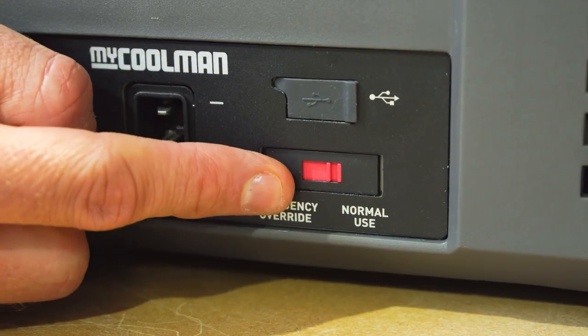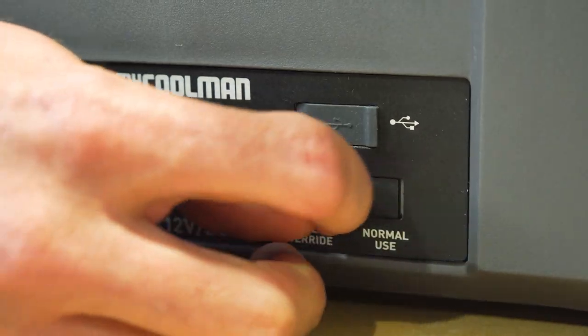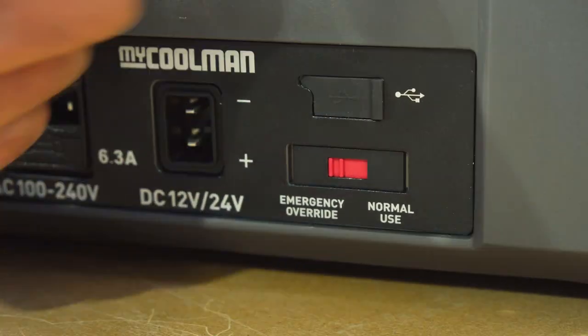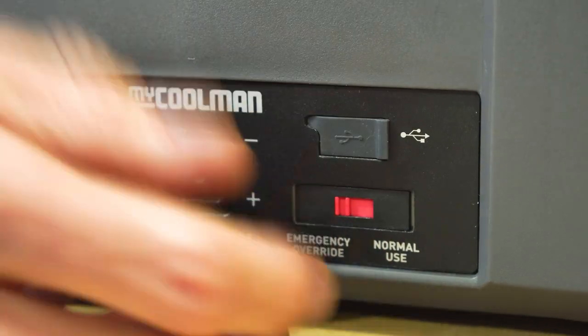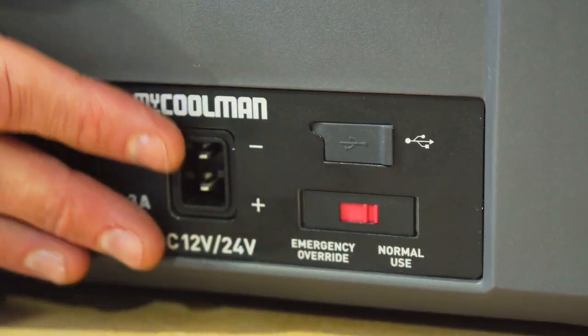This switch here is an emergency override switch. Should something fail with the operation of the panel, flicking this across to emergency override bypasses everything and puts power straight to the compressor. The compressor will run in full mode and probably freeze everything inside, but it will get you out of trouble should you have a fault with the fridge.